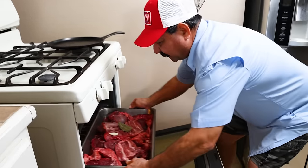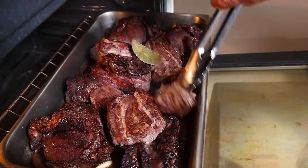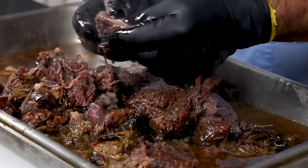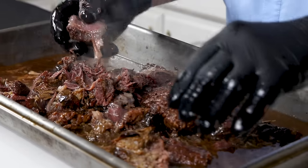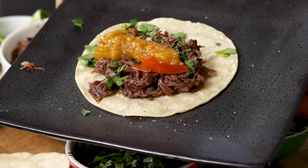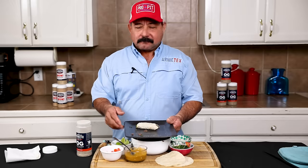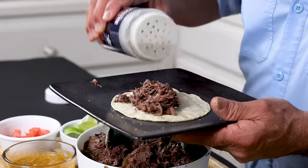In South Texas, barbacoa is a year-round tradition and a must-have weekend breakfast alongside some corn tortillas, homemade salsa, menudo, pan dulce, and don't forget the cafecito. Here in the 956, you can buy it by the pound in every city and at every meat market and tortillería. Even H-E-B sells it by the ton.